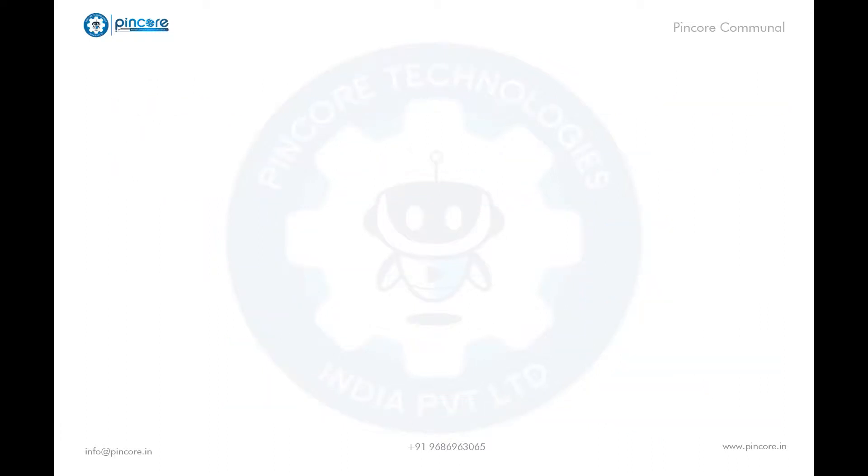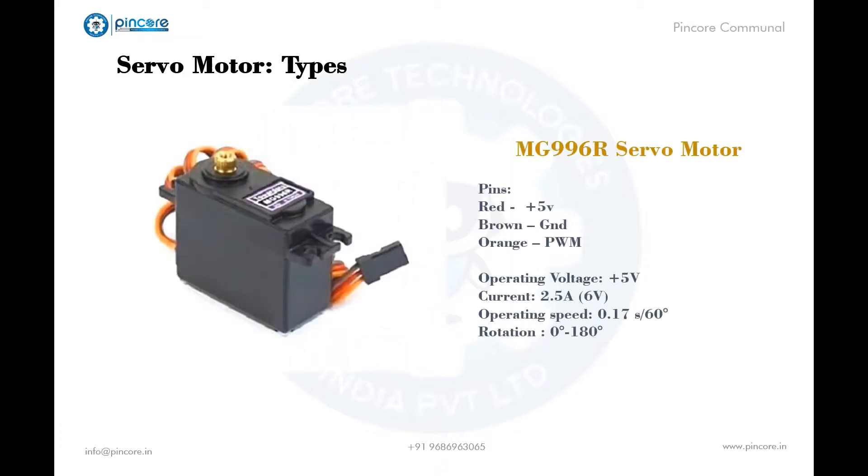Let's talk about different types of servo motors and their specifications. First, the MG996R servo motor. It has 3 pins differentiated with colors. Its operating voltage is plus 5 volts typically, current is 2.5 amps, and its torque is between 9.4 to 11 kg per centimeter. Operating speed is 0.17 seconds per 60 degrees. Rotation is between 0 and 180 degrees, and the weight of the motor is approximately 55 grams.